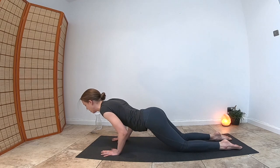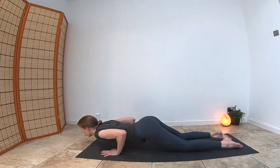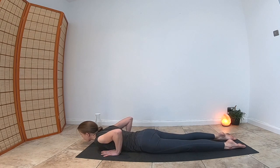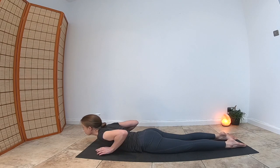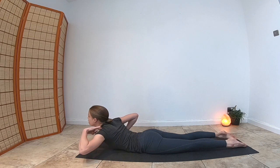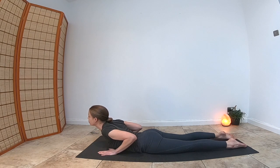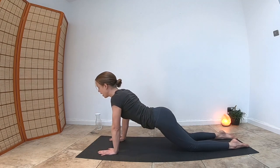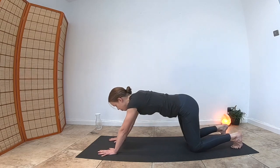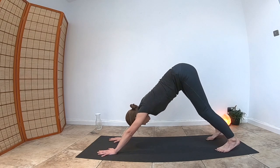Drop your knees, relax your feet, and slowly take your heart a little further forward so you can drop it between your two hands. Rest your thighs, tuck your elbows in, take your shoulders back, and lift your heart up. This creates strength between the muscles between the shoulder blades and spine, and produces fresh flow around the heart — very good for cardiovascular health. Push your hands up and take your toes back into downward-facing dog. Look between the legs and take a moment to breathe.